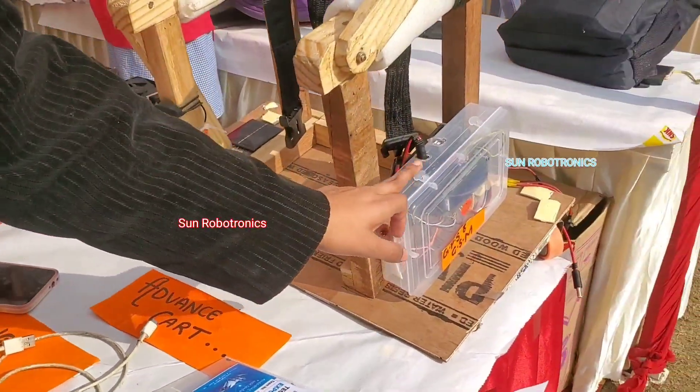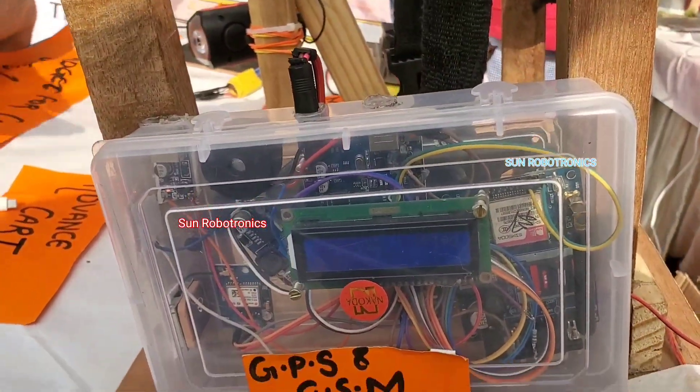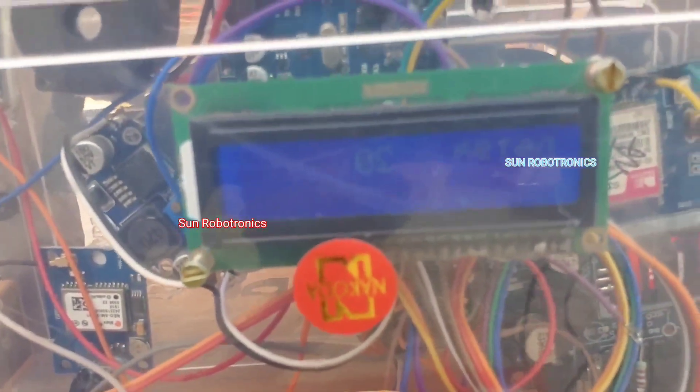For safety purposes, we include a GPS and GSM module. In case of any danger, just pressing a single button will send a help message with your location to all nearby police stations and nearby hospitals.